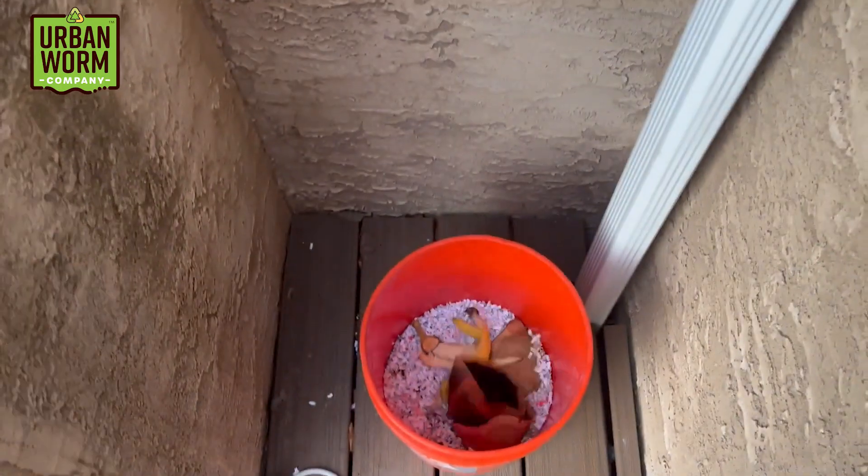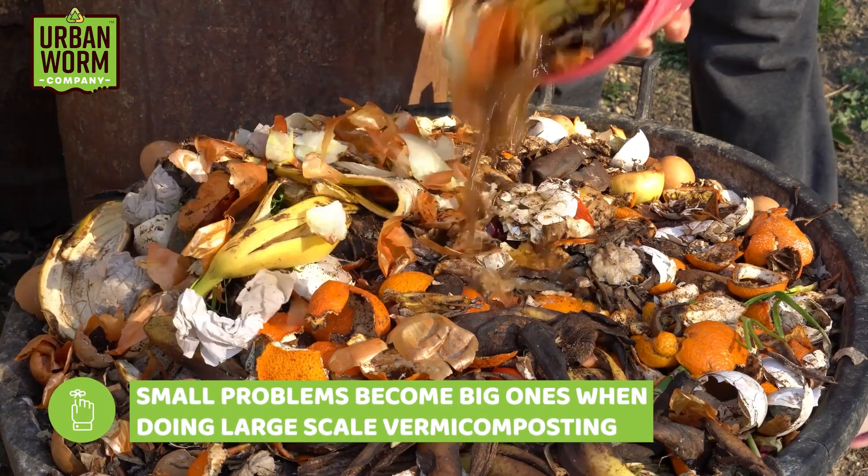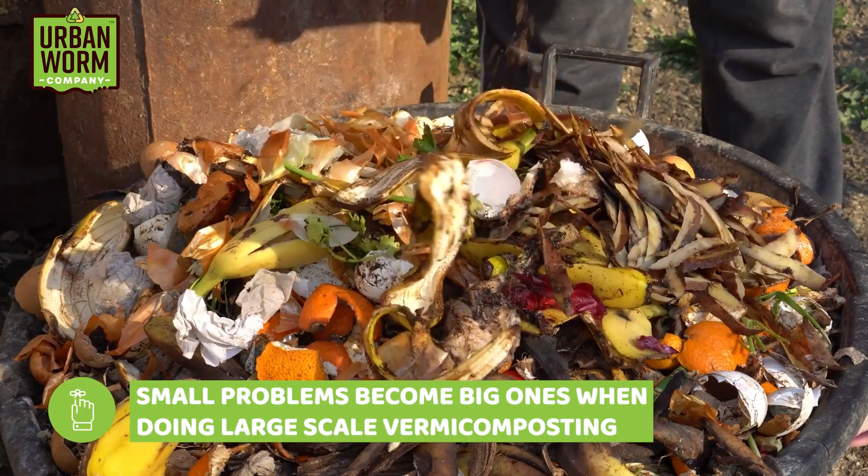A hobby vermicomposter can put a five-gallon bucket outside, add kitchen waste, and feed their worm farm every so often, or grab some horse manure and toss it into an outdoor pile. There's only so much that can go wrong at a small scale. But when you start collecting waste by the ton, those little problems become big problems unless your waste has already gone through a decomposition process.